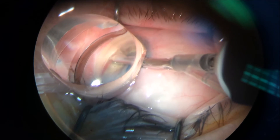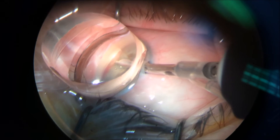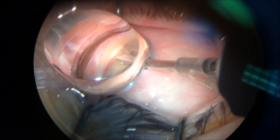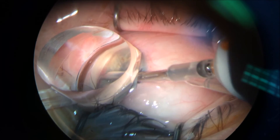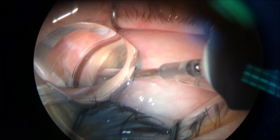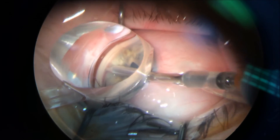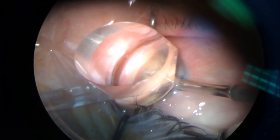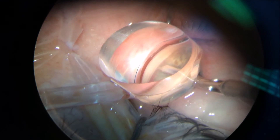It's a very safe procedure. It is done by one 2.2 corneal incision under the gonioscopic view. Once you get used to the gonioscopic lens, working under it is a very easy and quick technique to proceed and do.